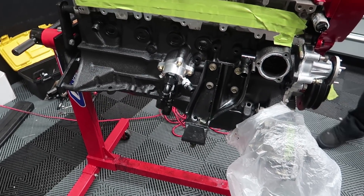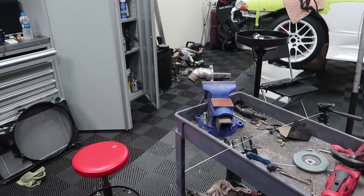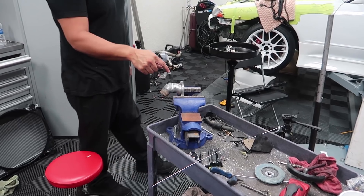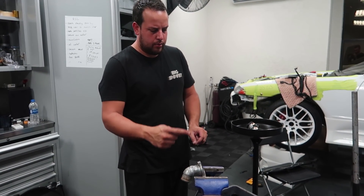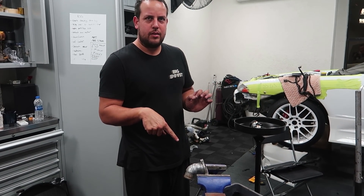Got the engine mounts on there. Alberto just finished welding the water neck that needed to be modified. I'll film it from a distance. You guys can see it — this thing doesn't want to cooperate, it keeps bubbling up, so he had to weld it two times.